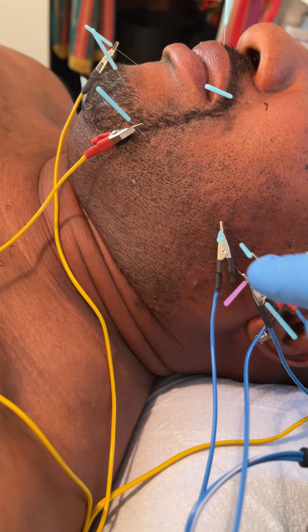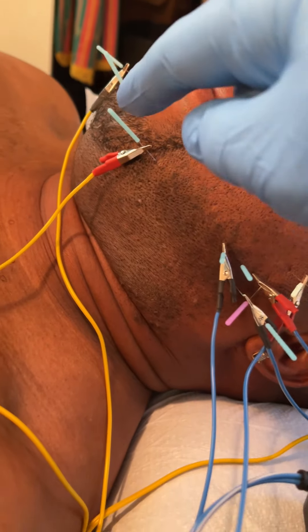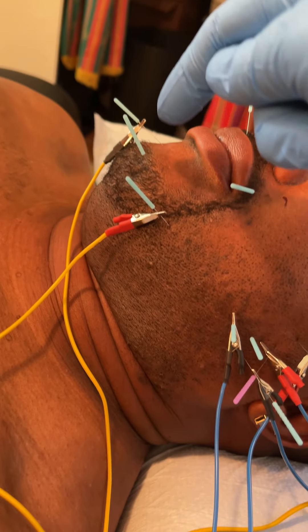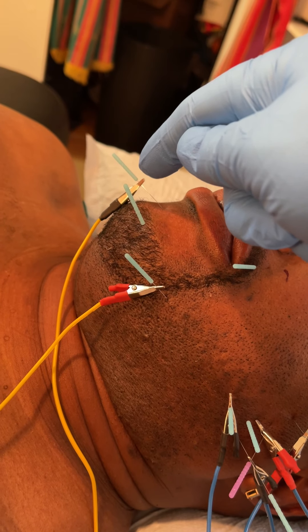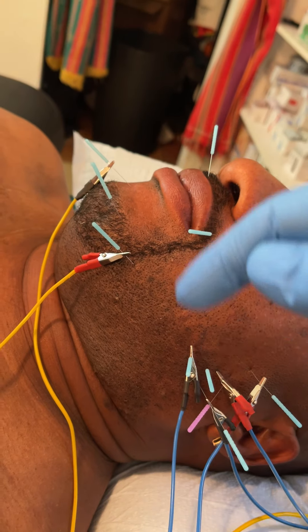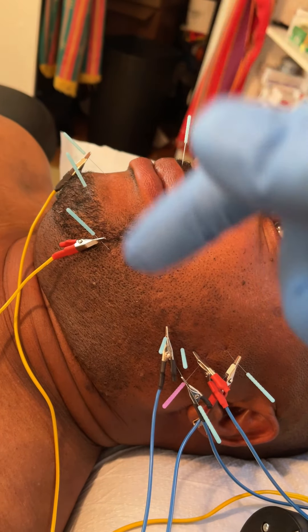Then we get into the masseter muscle. Right now he's having an issue with the lower lip — the other day it was somewhere else. So we're running electrical stim across the muscle, along where the nerve goes.